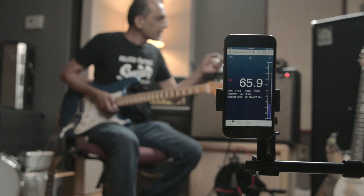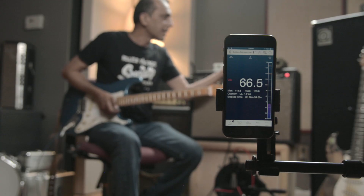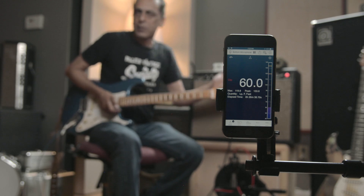Okay, we're back. We're plugged into this Khan, and I have it set on the clean channel. Master's up. Gain's about medium gain kind of sound. Tones are in the middle. I got the bright switch on and the presence on.